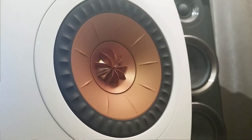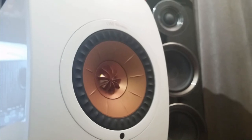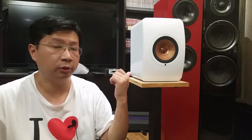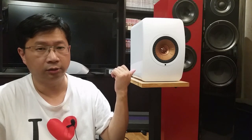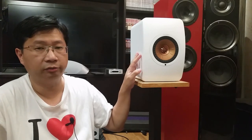Think about this: the original KEF LS50 is rated from 25 to 100 watts — the website suggests using an amp at that power level. But why are they putting a 230-watt amp into the KEF LS50W? This one has a 200-watt class D amp for the bass and a 30-watt class AB for the tweeter, and I guess maybe the mid-range as well.